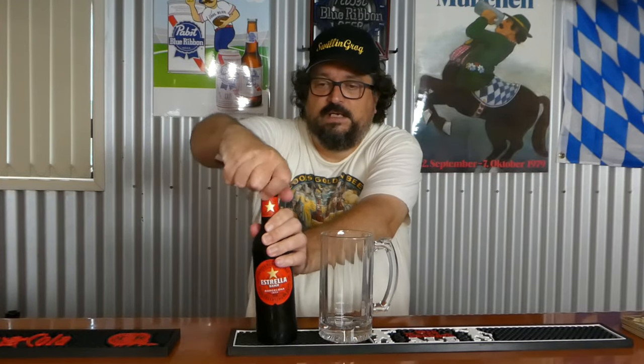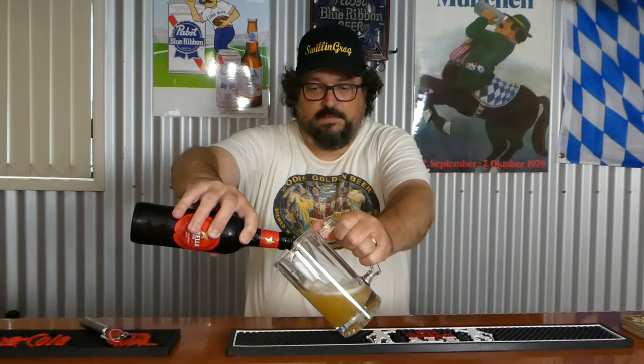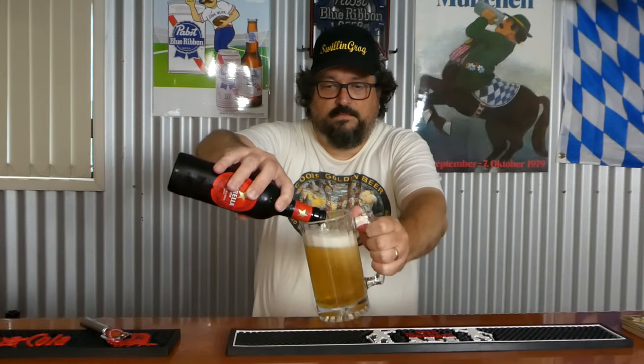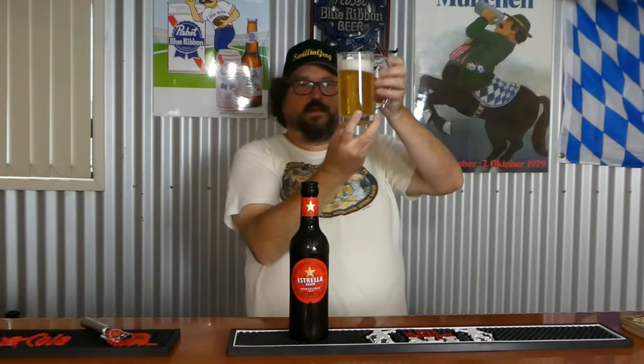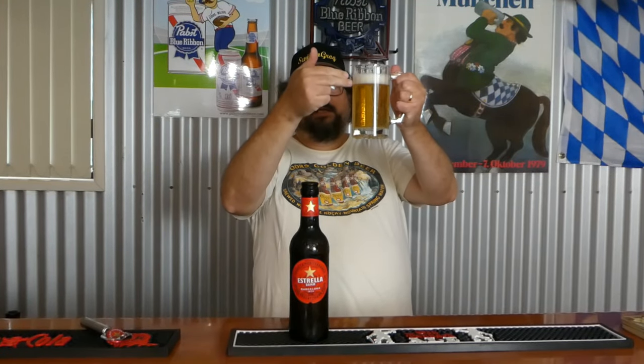Without further ado, let's crack off the cap and pour it out into this mug. Give it a nice pour. As far as the appearance goes, it's a very clear, effervescent, light golden colour. We've got nearly two fingers of bright white frothy-looking head.